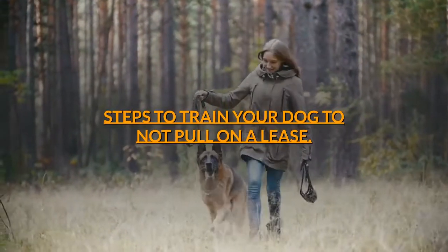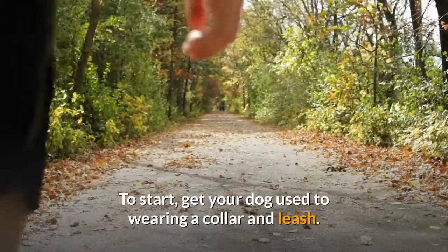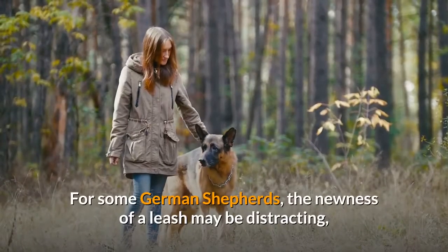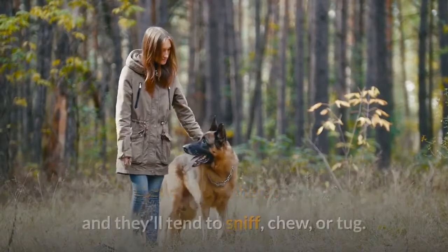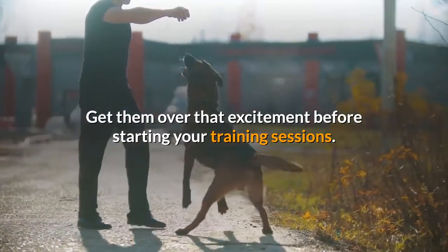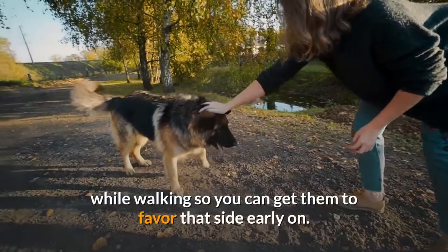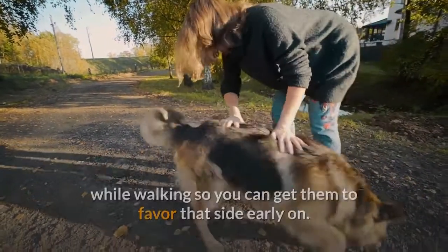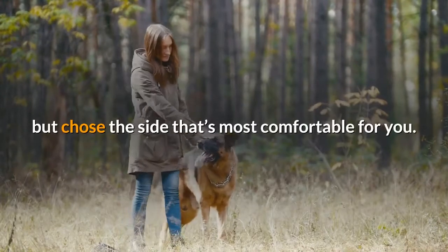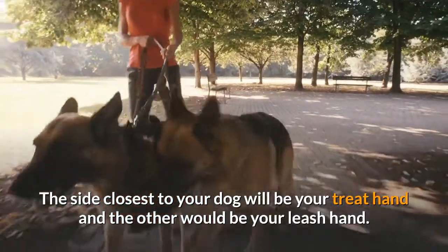Step 1 — Prepare for training: get your dog used to wearing a collar and leash. For some German Shepherds, the newness of a leash may be distracting and they'll tend to sniff, chew, or tug. Get them over that excitement before starting your training sessions. Decide on which side you'd like your dog to stay while walking so you can get them to favor that side early on. It is common to teach your dog to walk on your left side, but choose the side that's most comfortable for you. The side closest to your dog will be your treat hand, and the other would be your leash hand.